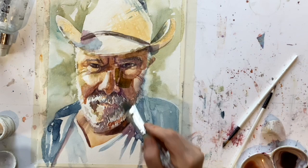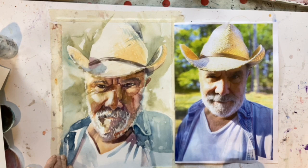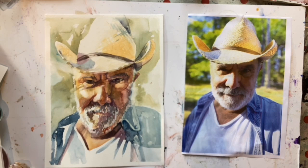All that remains is to take off the tape, which we will do carefully so as not to rip at this last point. And there we have our upside down cowboy.